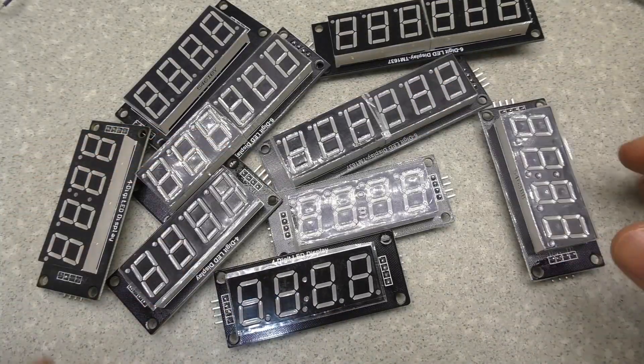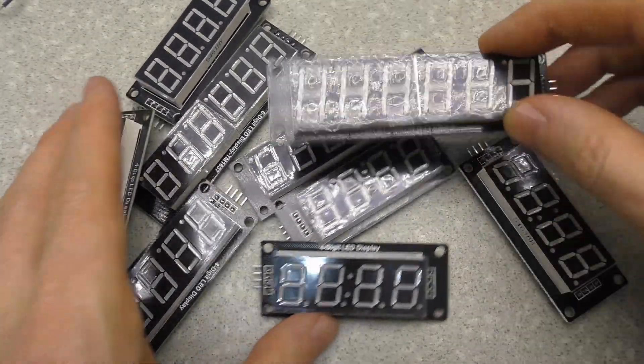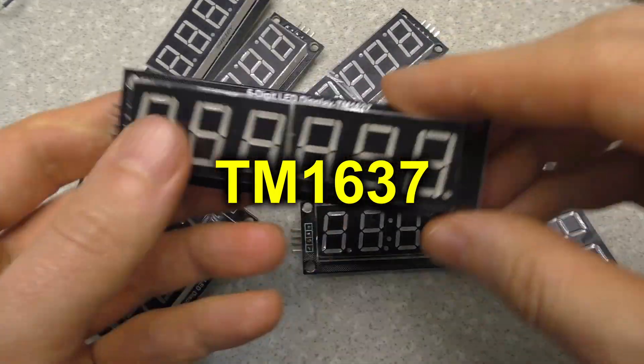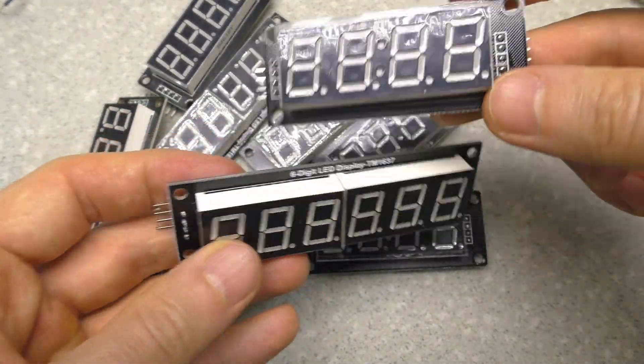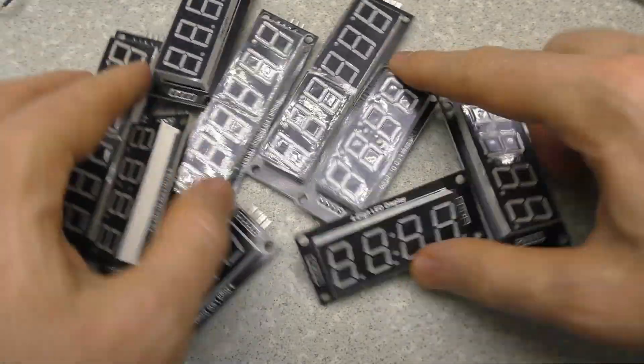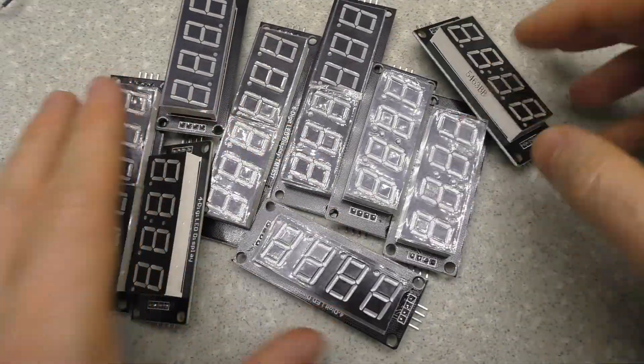Hello everybody. This is a short video on how to troubleshoot displays with a TM1637 controller. I bought quite a lot of them, but for a long time I couldn't understand why they don't work with my program.